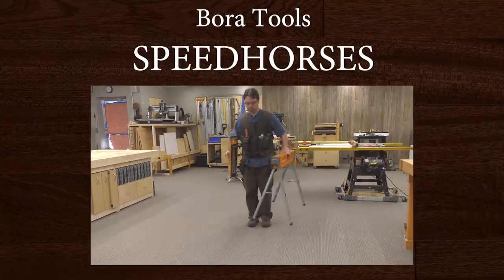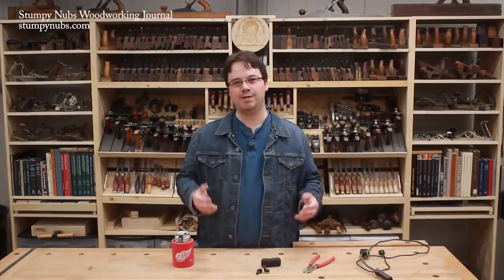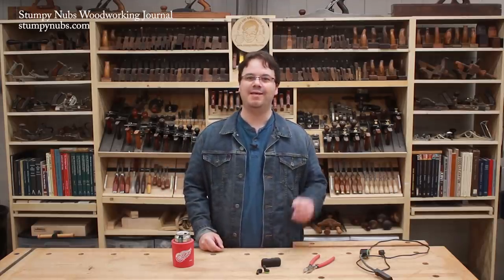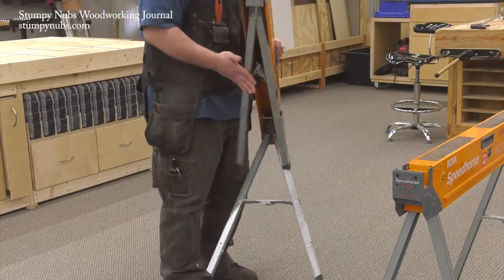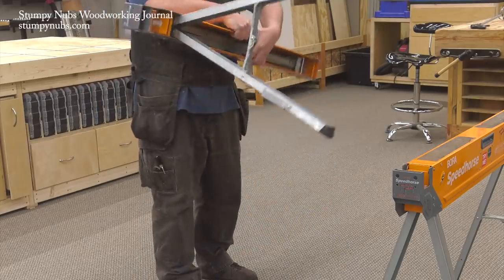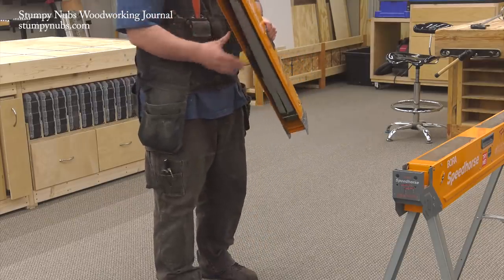The whole point of our Cool Tool series is to celebrate good ideas. I love when a brand goes above and beyond to improve the tools we use. That's the case with the Boris Speed Horse. At first glance it appears to be yet another fold-up sawhorse, but when you take a closer look you see some clever ideas that show a lot of thought went into these.